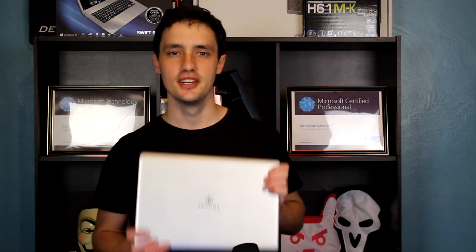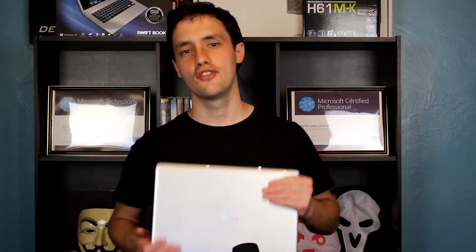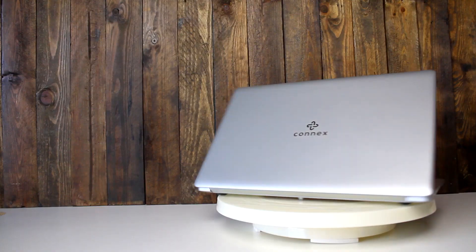That all being said, this laptop is not for everybody. The Connex Swift Book is not for gamers, definitely not for editors, and not even for hardcore web developers or programmers, because it does tend to lag when you have a lot of code and scripts running at the same time. This is for light work — watching movies online, browsing the web, writing documents. Anything resource-intensive will max out the CPU.